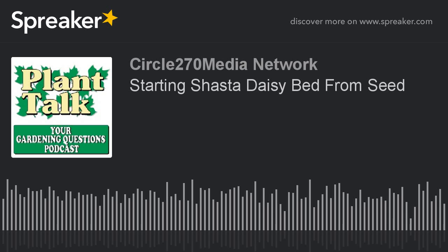Hi, this is Mark Noose from Plant Talk Radio. Thanks for subscribing and listening to our podcast, Your Gardening Questions from Plant Talk Radio.